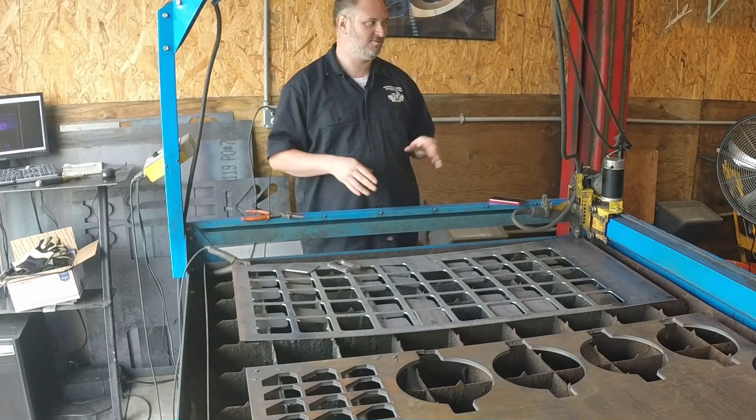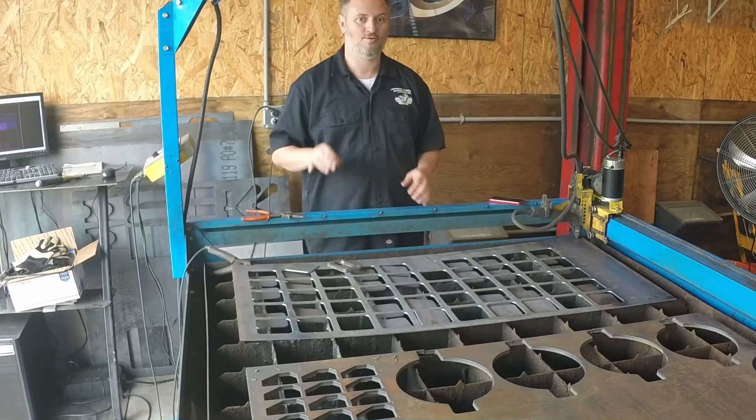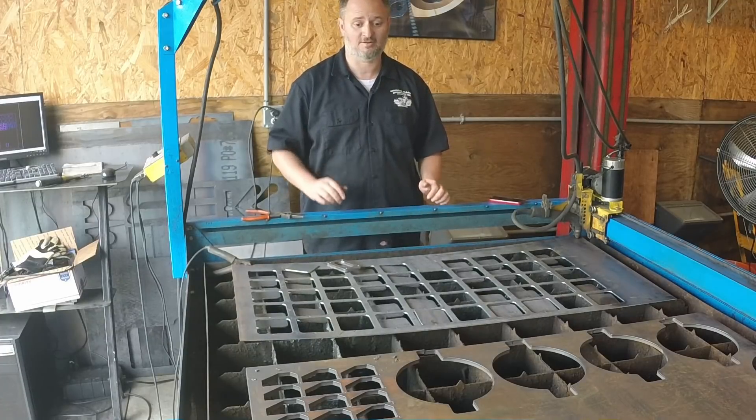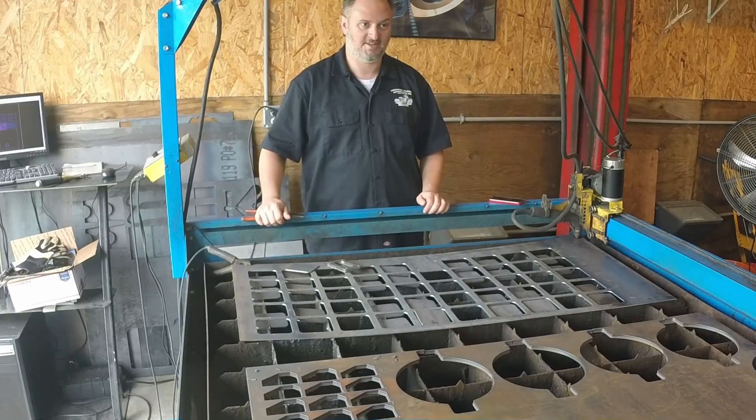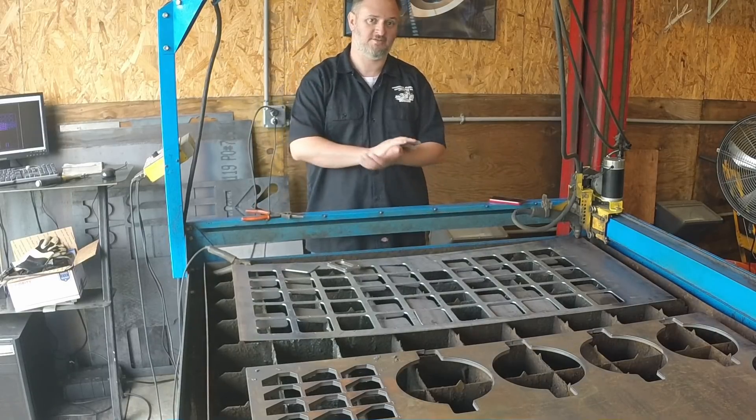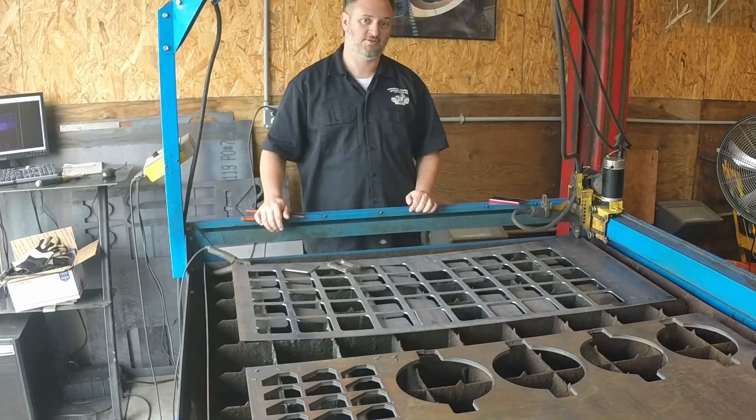So if you're interested in doing something with CNC, don't get discouraged — get out there and try it. With that, I'm going to call it a day. Thank you guys for watching, thanks for subscribing, and I will talk to you again real soon.